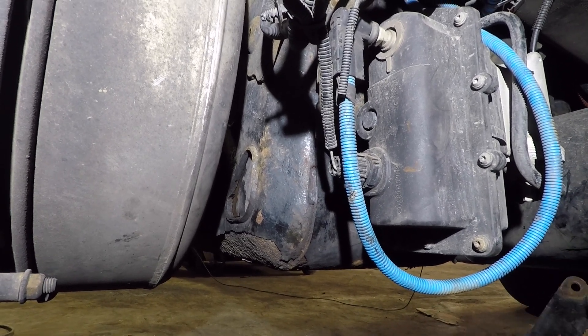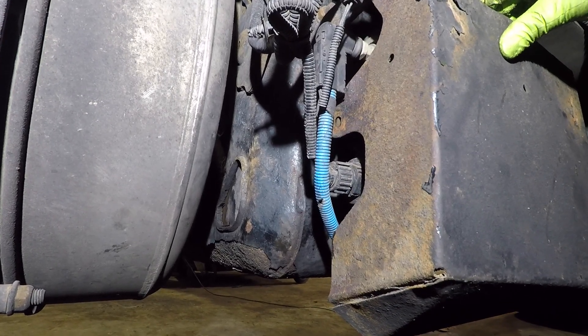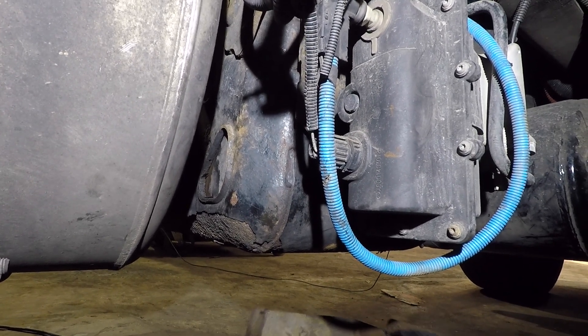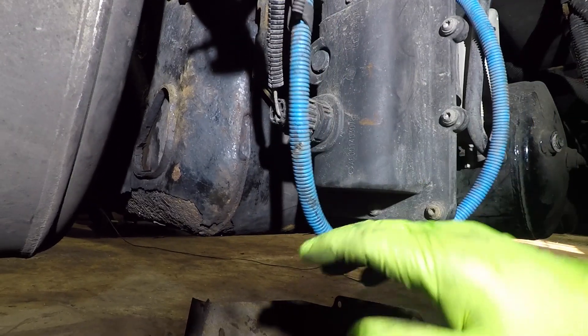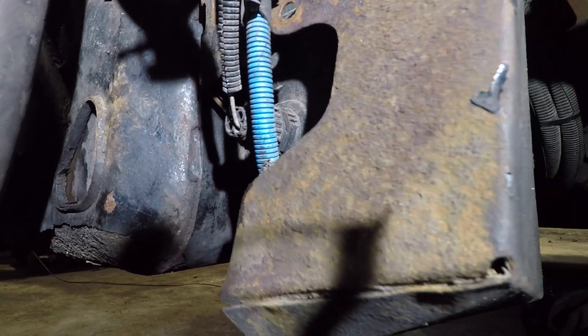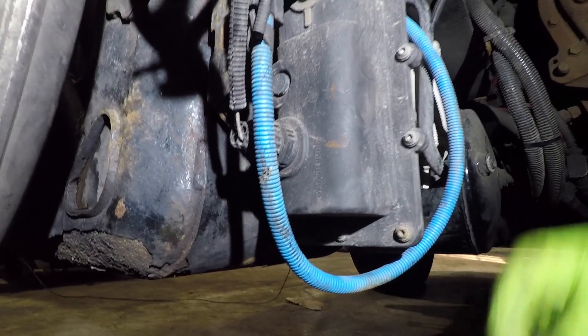The first thing I did was hop under the truck and remove this shield that protects the DEF pump from road debris, rocks, and stuff coming down the road. It's really easy to remove — only four bolts. For you owners out there that want to change out your DEF filter, it's on the lower side of the pump over here, I'll show you guys in a second.